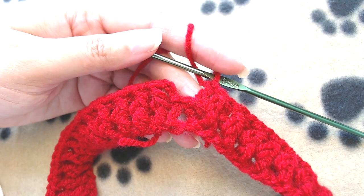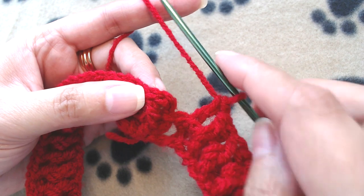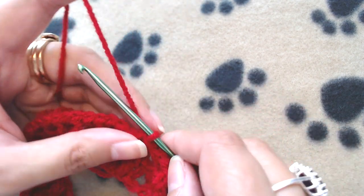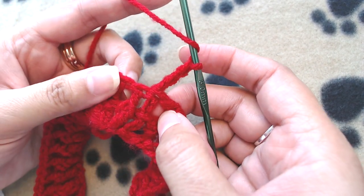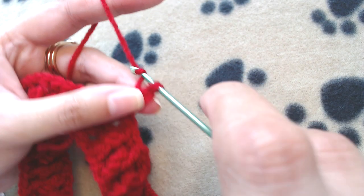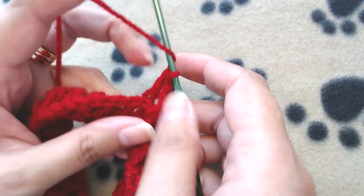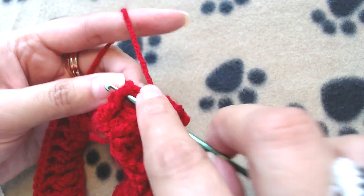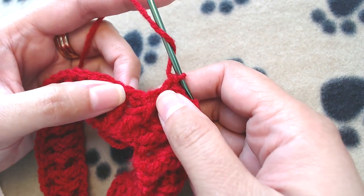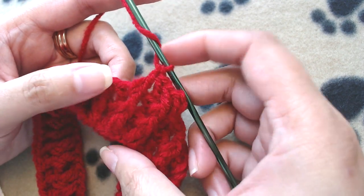At the end, skip the chain 3 and slip stitch on top of our first double crochet, which is the front post double crochet. Make chain 3, then front post DC into the front post DC, back post DC into the back post DC — front post into all front posts, back post into all back posts — all the way to the end.